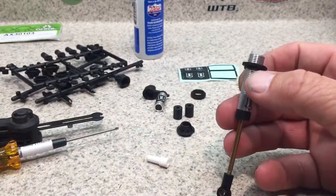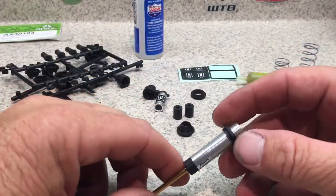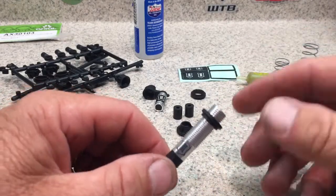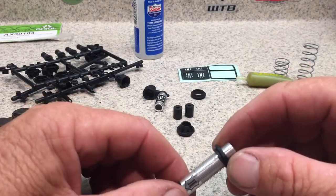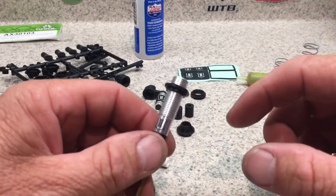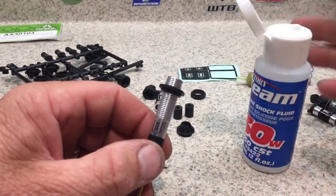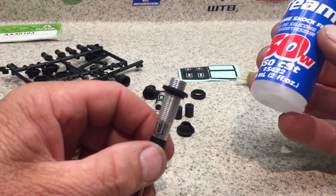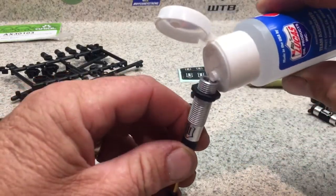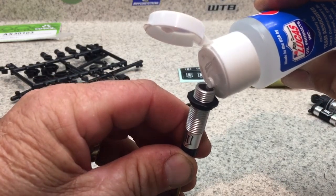I usually don't use the oil that comes in the packages or kits, because I want to know exactly what shock oil I have for consistency in my damping. I always use a race brand — I'm using Factory Team 30-weight shock fluid here. I'll pour some in until I get about halfway.